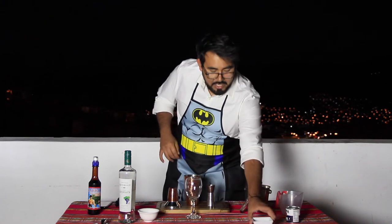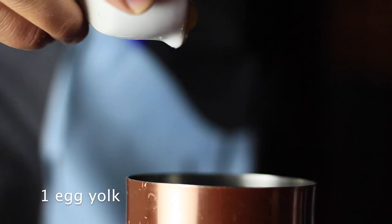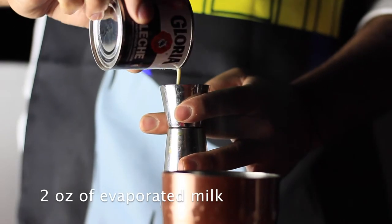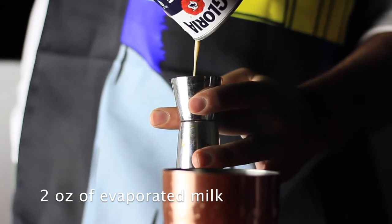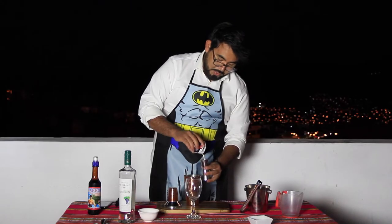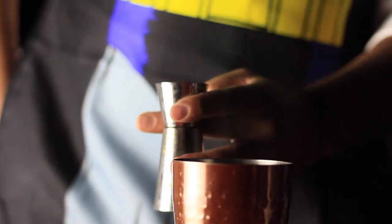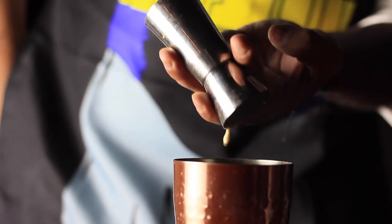Right now I'm going to add our egg yolk that I have here already — only one per recipe. And right after that I'm going to add two ounces of evaporated milk. It has to be evaporated. You can try it with other kinds of milk, but with evaporated milk, I can tell you this is going to be brutal.